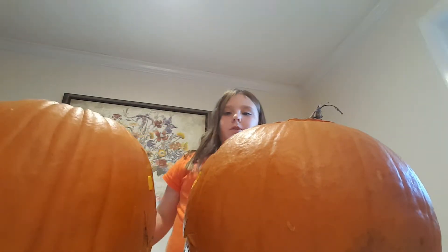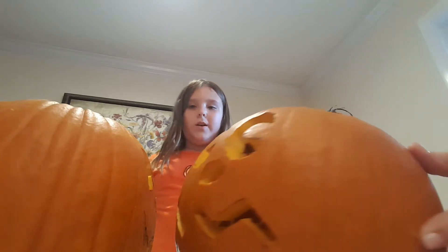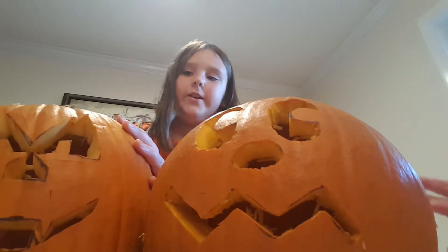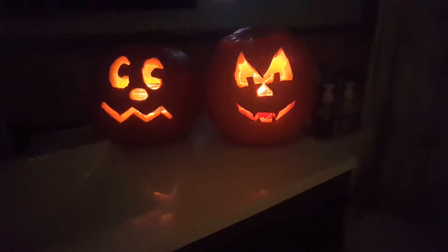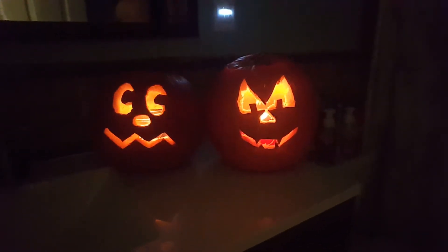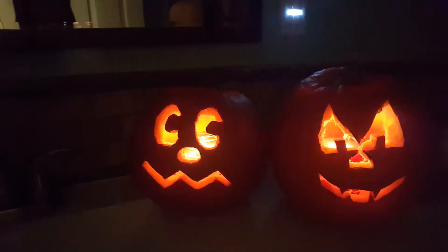So now we're gonna go into a dark room, we're gonna turn off the lights and we're gonna light them up and see the full effect of these jack-o-lanterns. Alright, see you. We have them lit up and I think they look pretty cool, don't you mom? I do — I think this looks just really awesome. Yeah!